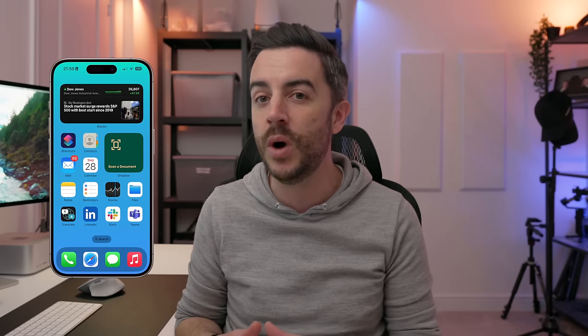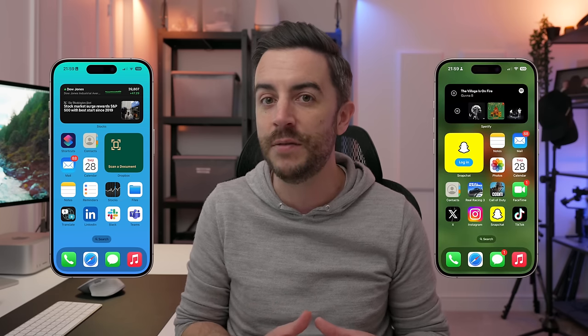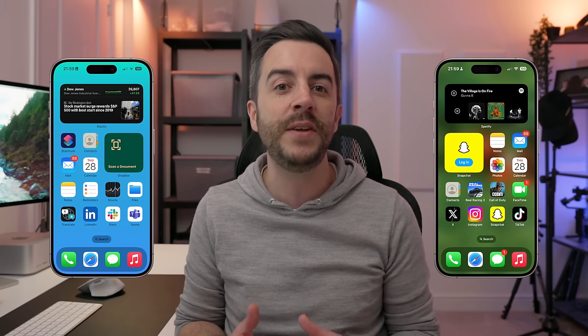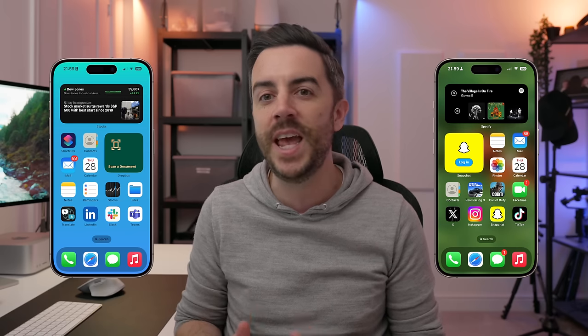So wouldn't it be even better if you had a specific iPhone set up just for work, with all of the apps and logins and contacts that you use in your job, but with none of the stuff that you tend to use in your downtime, and then a second phone with the opposite? Clearly, it doesn't make sense to buy loads of different iPhones. Thankfully, you don't need to. There is a feature in your iPhone that lets you do this. It's called Focus Mode, and I think most people aren't using this because it looks too complicated, when actually it's very easy to set up and use. So in this video, we're going to take a deep dive into Focus Mode.